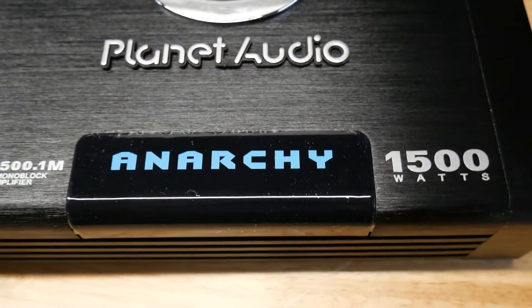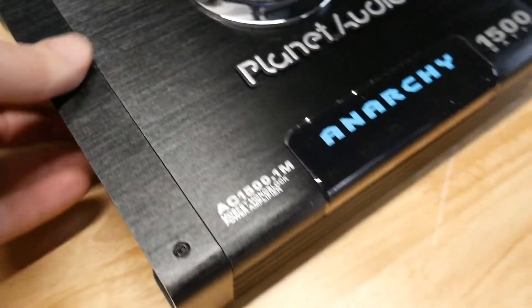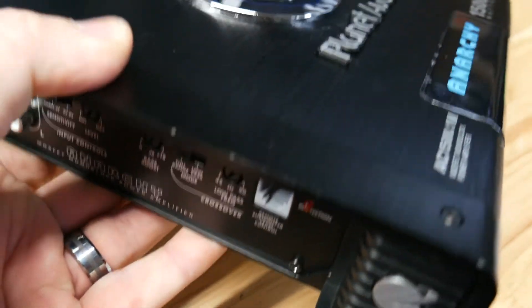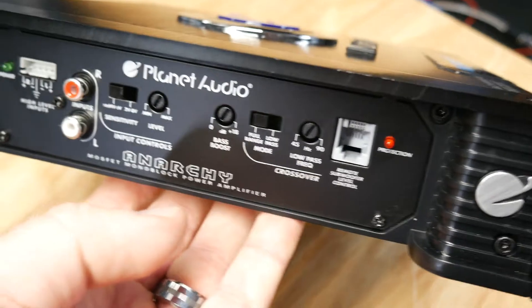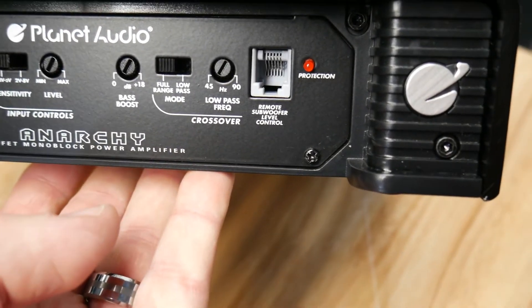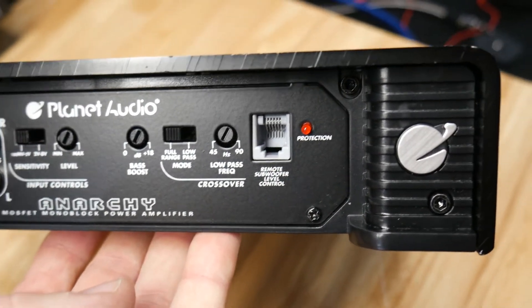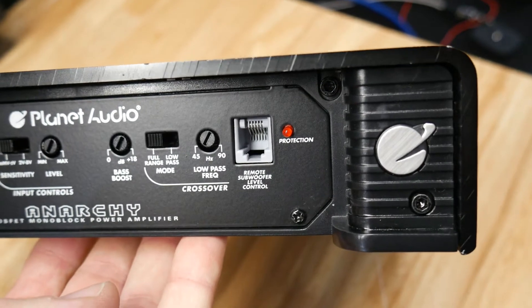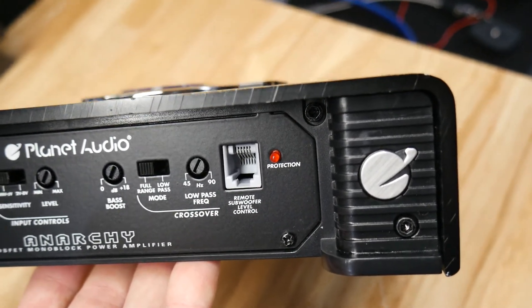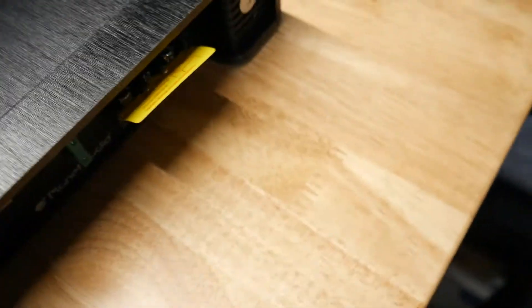Nice looking amp. It lights up here — the logo lights up. It's pretty heavy for an inexpensive amp; it feels really well built. You've got your high inputs, low inputs, input sensitivity, which is nice, your level, bass boost, low pass, and your remote bass knob input.